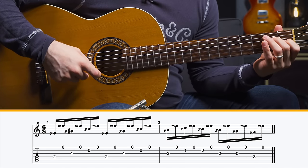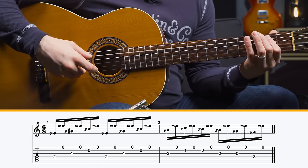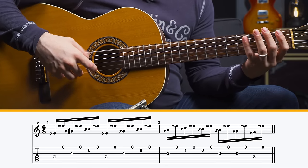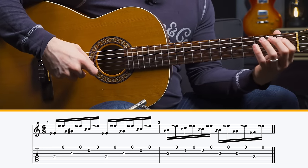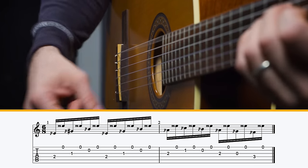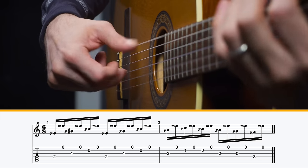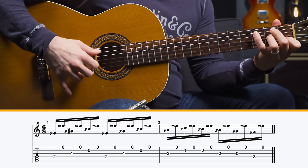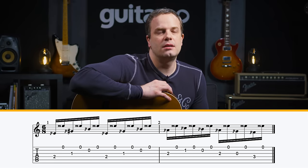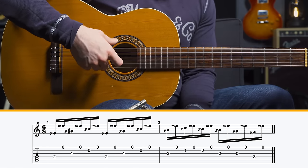Onto the second group of exercises. This one is based on that simple melody we played at the beginning of the video, but we're going to displace the melody — throw it down an octave — while keeping that note on top. Then we'll go through a beginner, intermediate, and advanced version. It's kind of the same idea: you have that melody on the bottom, which is a little different for guitar, but the same alternating bass string with the melody and the high E string on top.